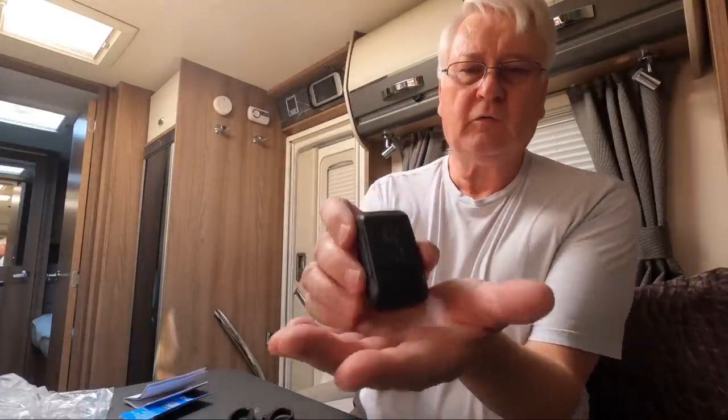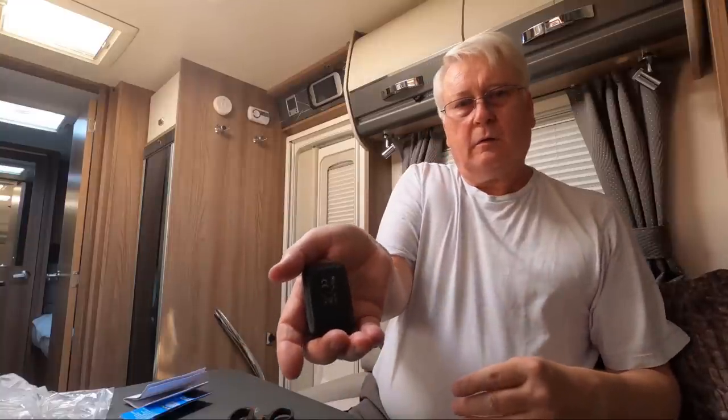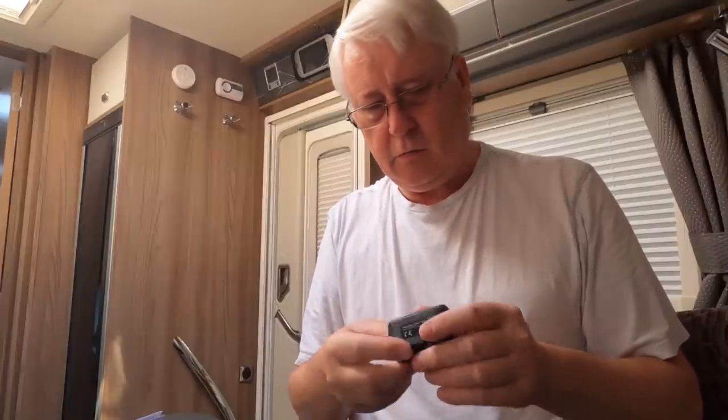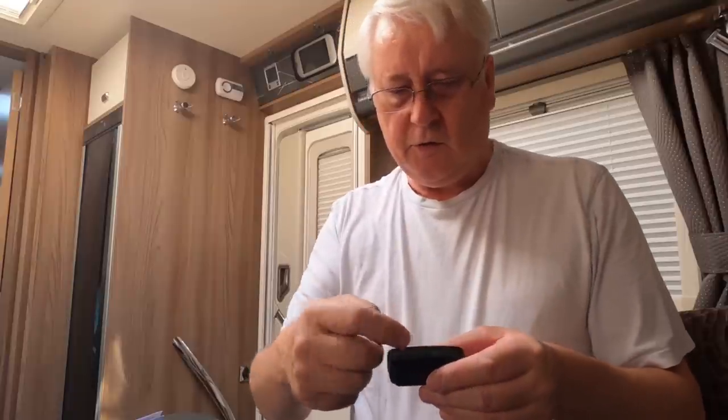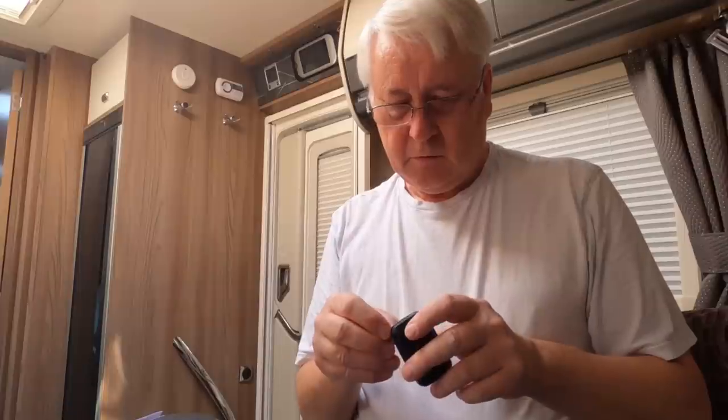You can see how small it is — hold it in the palm of your hand. There's a USB port, an antenna connection, and an on/off switch. It's got a little plastic strip on there. Not too complicated.